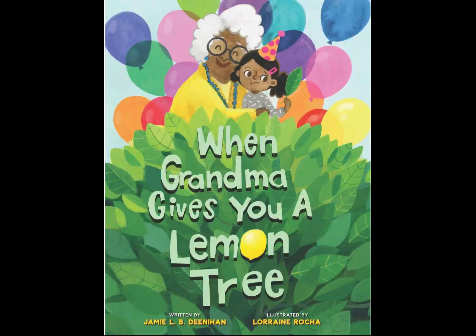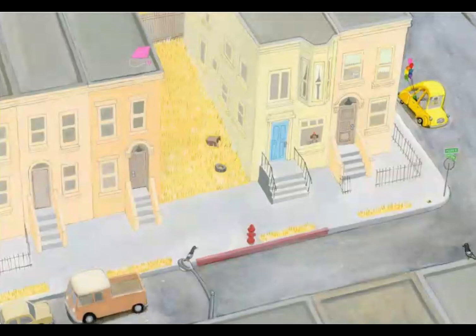Hello friends. Today we're going to read the story 'When Grandma Gives You a Lemon Tree.' Normally we read the story or we talk about the pictures, but today when we read our story we're going to do both. There is a lot of information in the pictures in this story that's important.